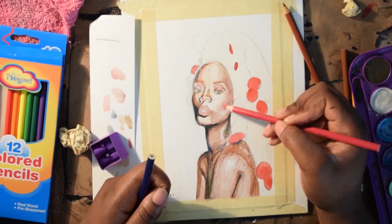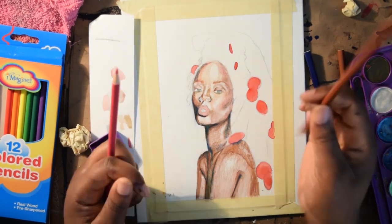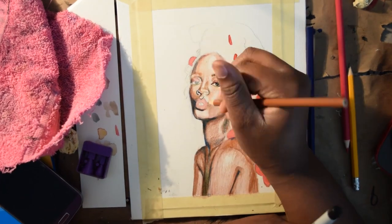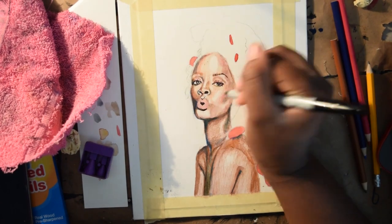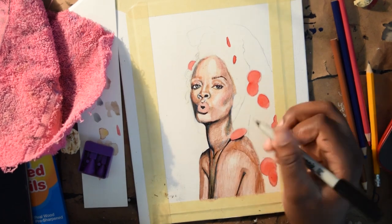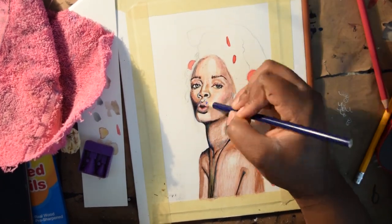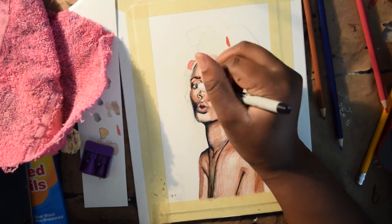I'm switching between the color pencils, and I'm using the Sharpie for the darker spots. When I added the Sharpie, everything just came together. I'm using the style I usually use in most of my watercolor-type drawings, except with cheaper supplies.